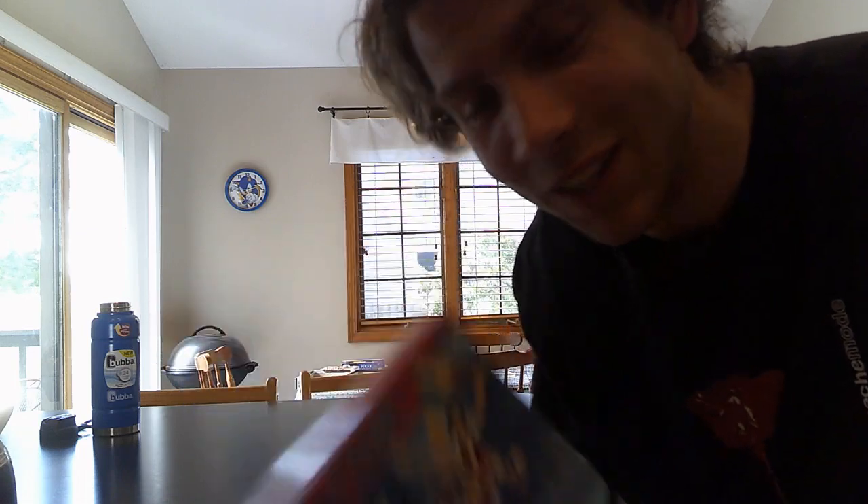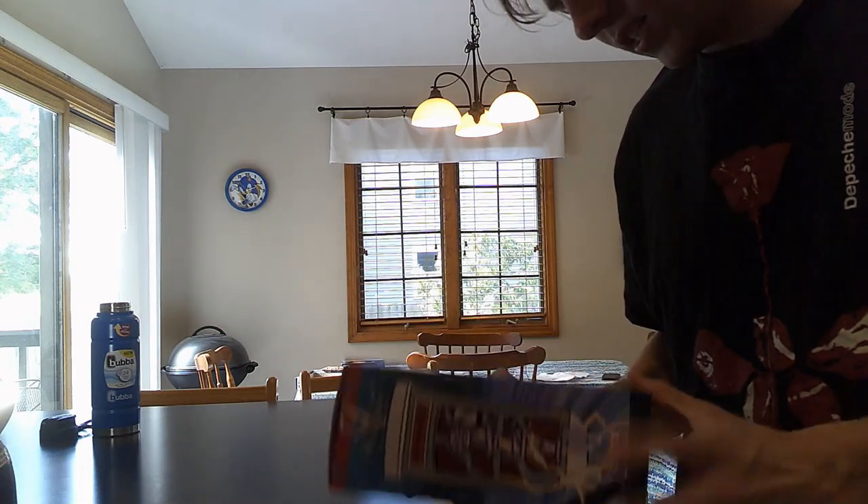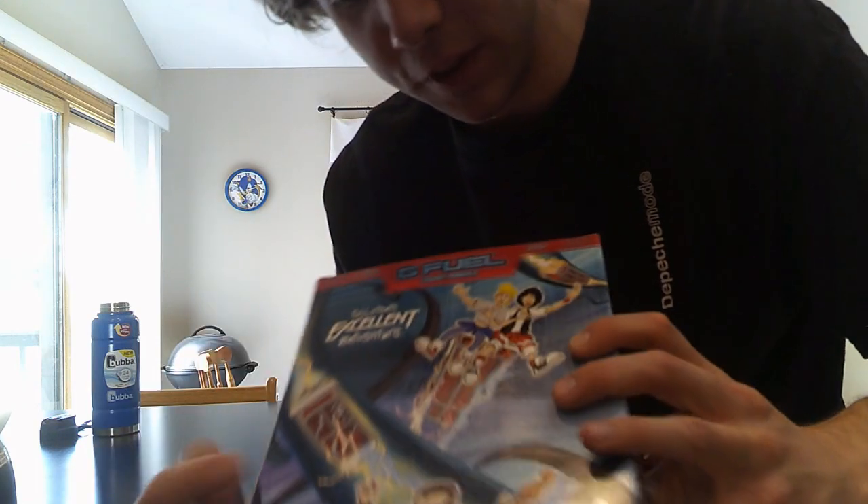If you haven't watched that movie, I suggest you pause the video now, go out there, watch the movie, and then come back. It's an excellent movie. I would highly recommend you watch the original Bill & Ted's Excellent Adventure — best of all the Bill & Ted's. But anyway, this is definitely interesting. They got this big box and it's covered with all of the vortex and the stuff they travel through on the phones — supposed to make fun of Doctor Who, I suppose. It's got Rufus down here, it's got Bill & Ted up here, Alex Winter, Keanu Reeves. A lot of good stuff on this, so this is really cool.